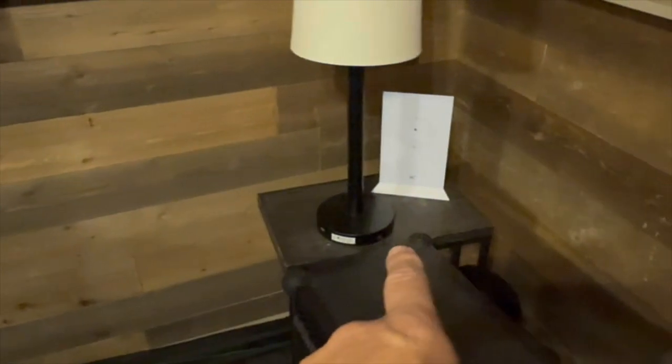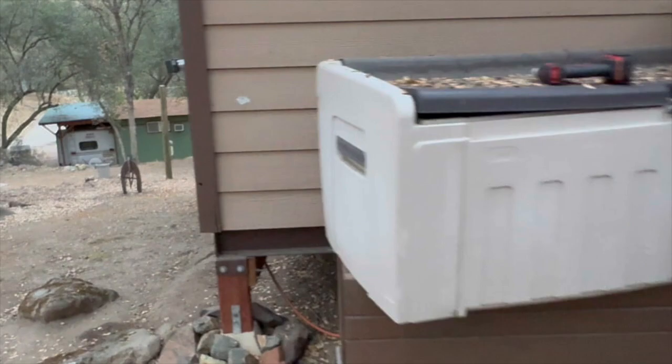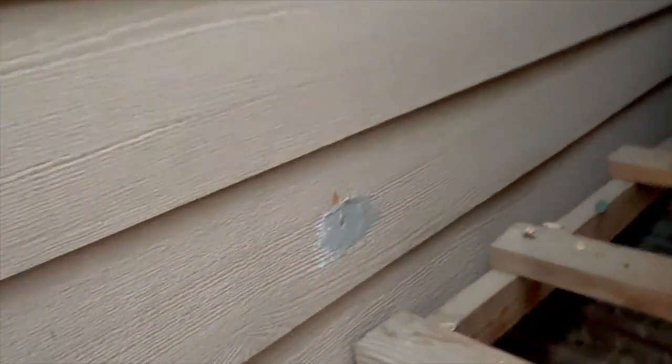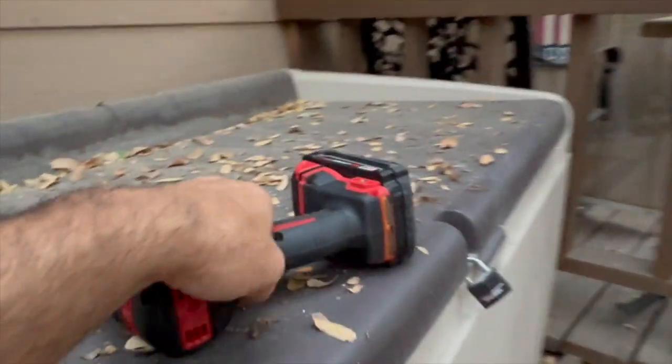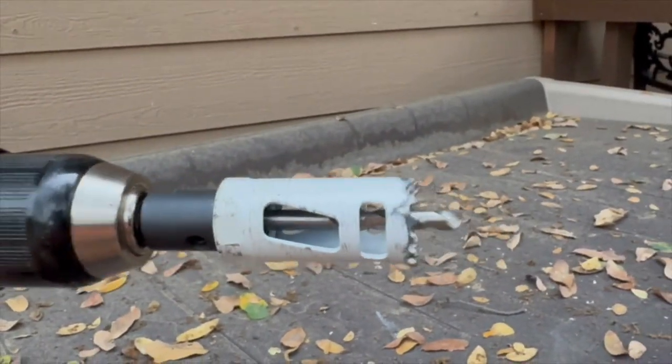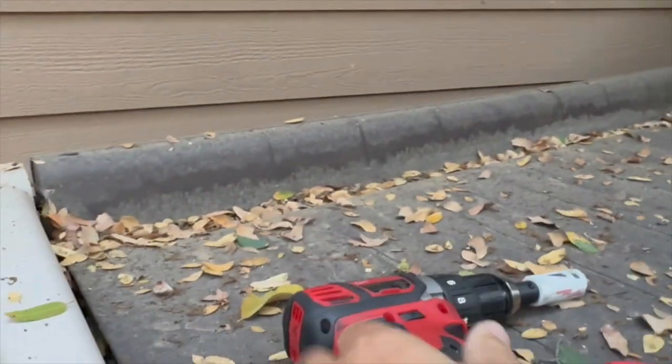If everything goes right, we'll plumb it around this area and we'll be able to have the Wi-Fi inside. I had it outside before, but I moved it. The good news is there's a spot here where someone a long time ago ran wire through the wall, so I'm going to punch back through that and put a one-inch fitting through the whole thing.